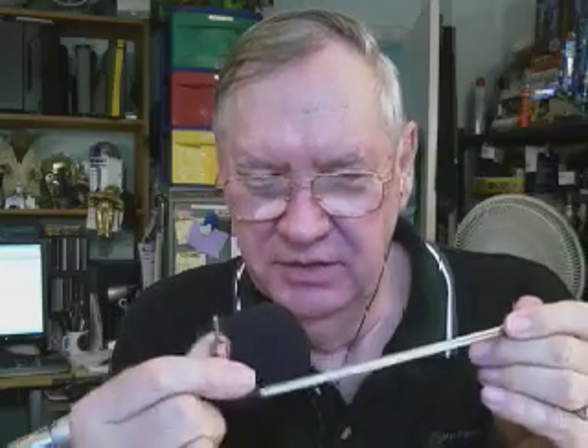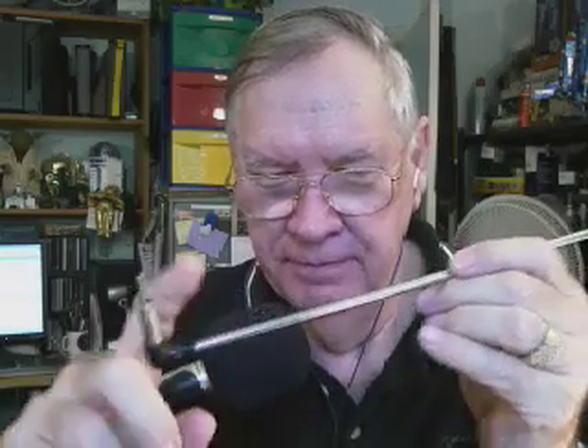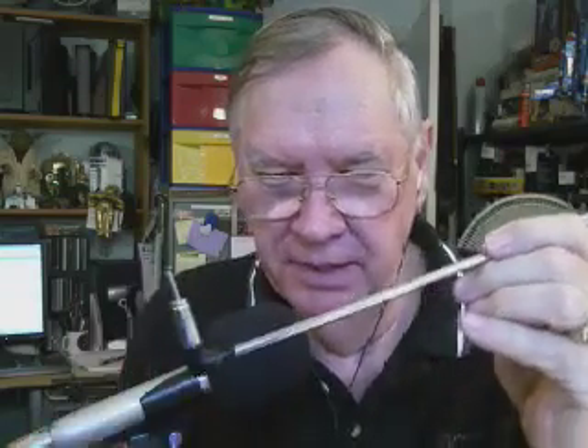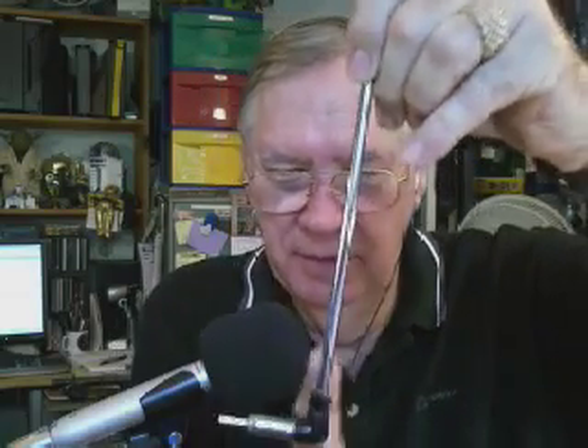The new one has a standard BNC connector that most scanners have, and it doesn't have the 90-degree bend, so it's mainly used for handhelds — either scanners or amateur radio HTs. It can be tuned for 2 meters and 440, or even shortwave in the HF bands.